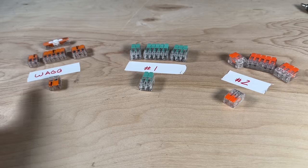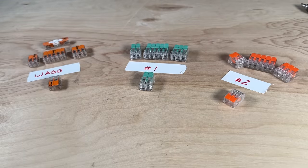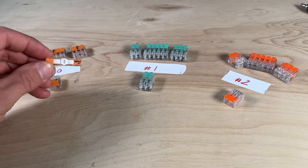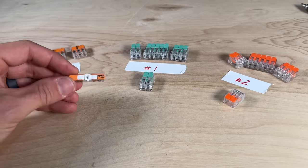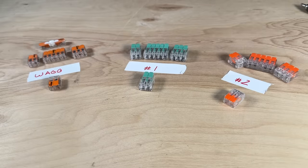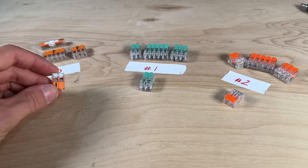Just touching on the basic features — we have WAGO, knockoff one, and knockoff number two. They all come in two-wire, three-wire, and five-wire. WAGO 221s also have the inline splice, the 2401, which I like for some different lighting applications and within an electrical panel. I do not see that in the knockoffs, though I'm sure they'll copy it eventually.